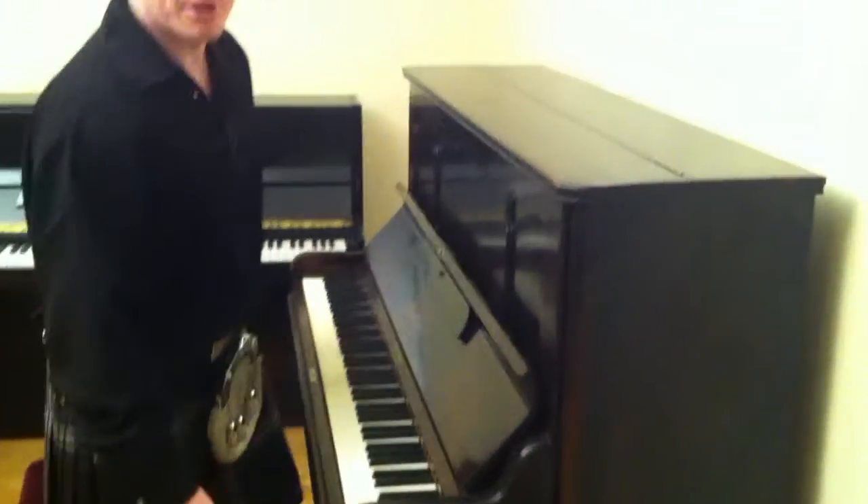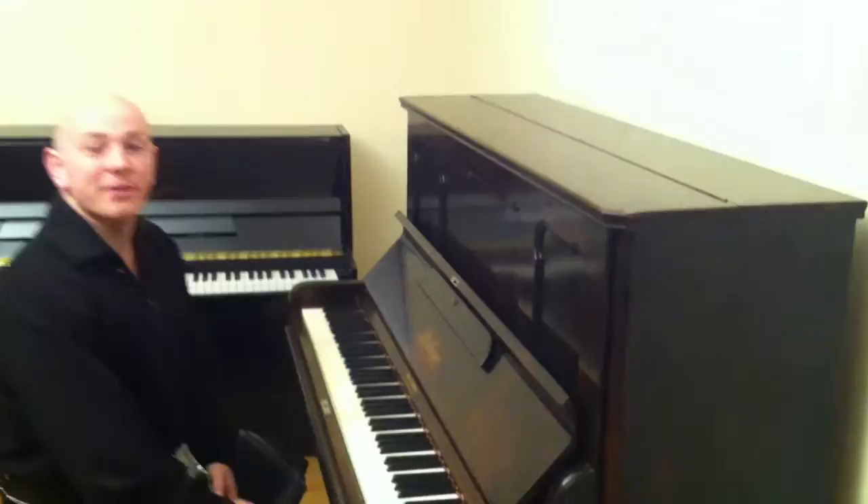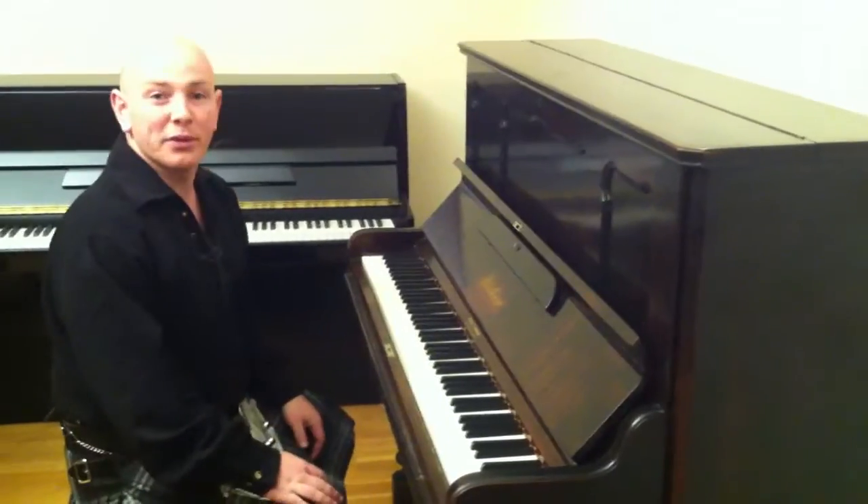On an upright piano, you very rarely see a leg like that nowadays. It virtually doesn't happen in manufacturing in the modern world, so it's what you'd probably call an antique Bluthner.